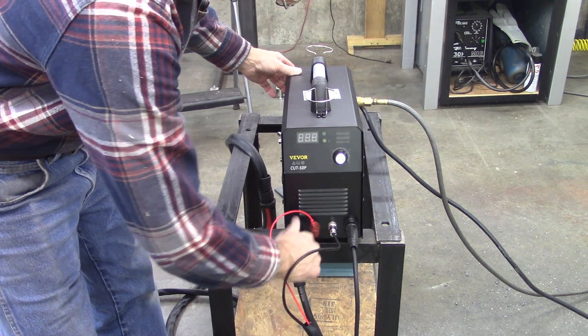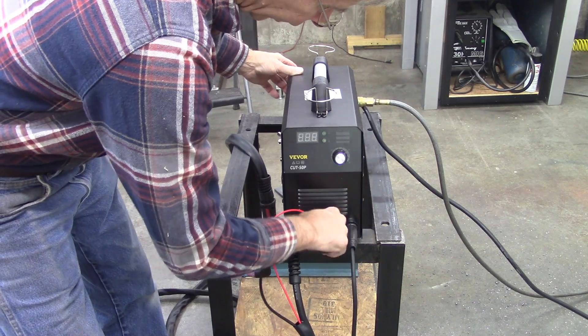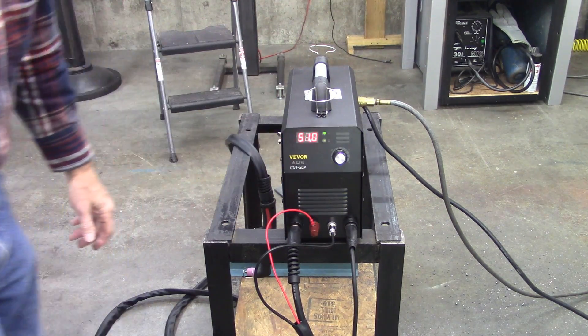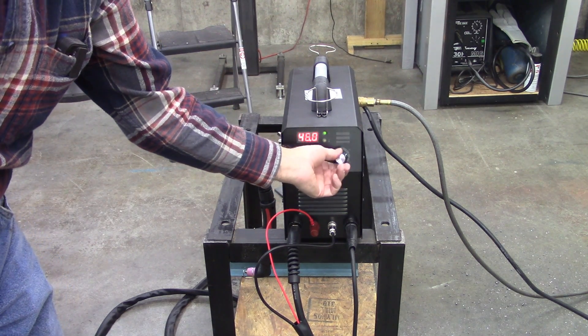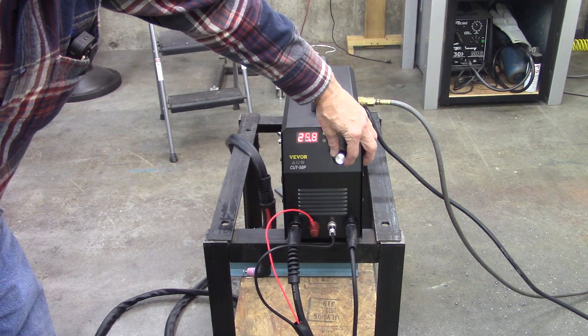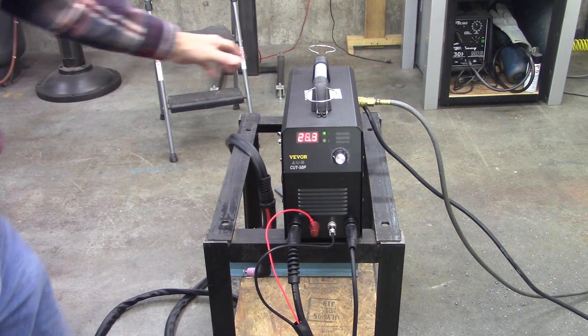Let me put this up on the table so you can see what it is. Very simple connection — there's your torch, and the ground is just like a bayonet. Fairly quality connections. That right there is the trigger control on the ground. Display here — still set at 50 amps from cutting that half inch. About 24 to 30 somewhere in there for sheet metal. The air pressure is very forgiving — three to four on the dial is probably adequate. It comes with a regulator, which is nice. The only problem I had assembling it is the fittings didn't fit — it was leaking, wasn't a good fit. Anyway, that about wraps it up — thanks for joining me. Be sure to subscribe and ring that bell.